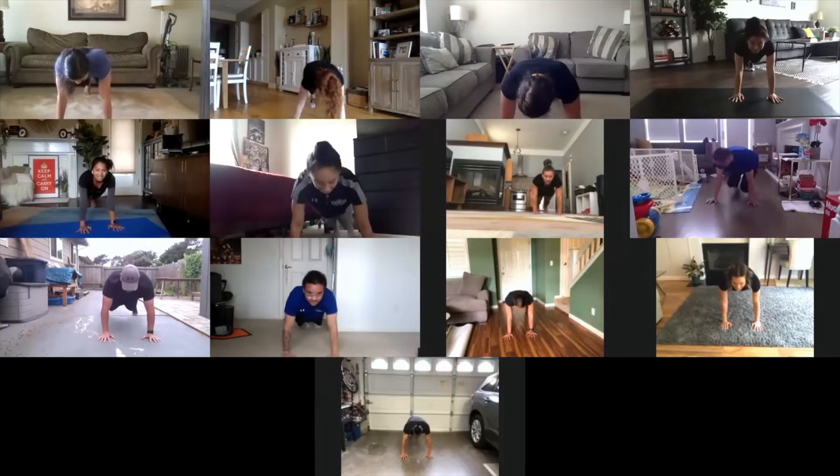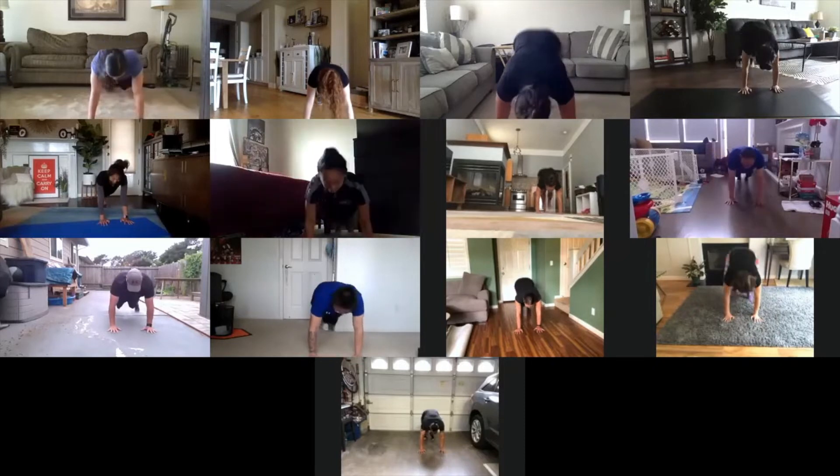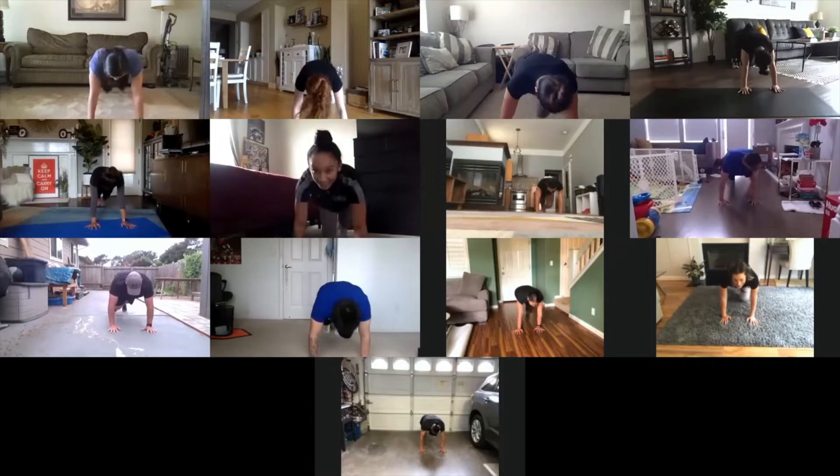To the left. Take it back now, y'all. One hop this time. Right foot, let's jump. Left foot, let's jump. Cha Cha now, y'all. Now it's time to get funky.